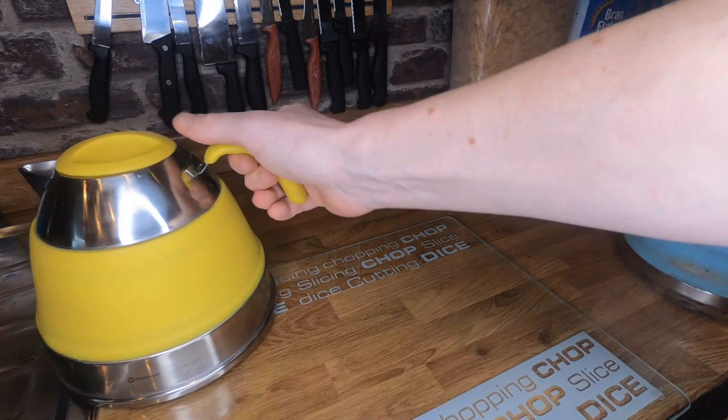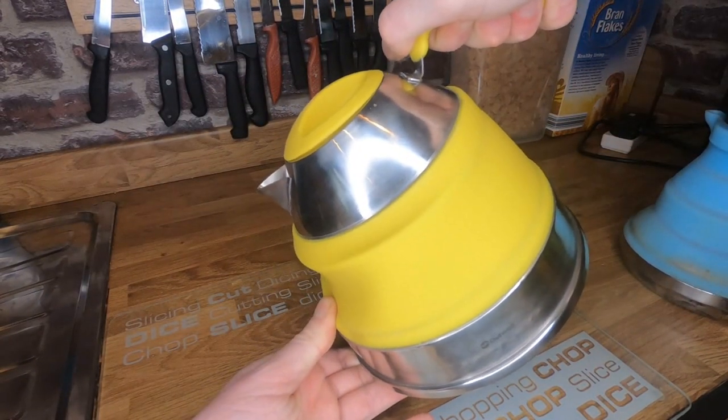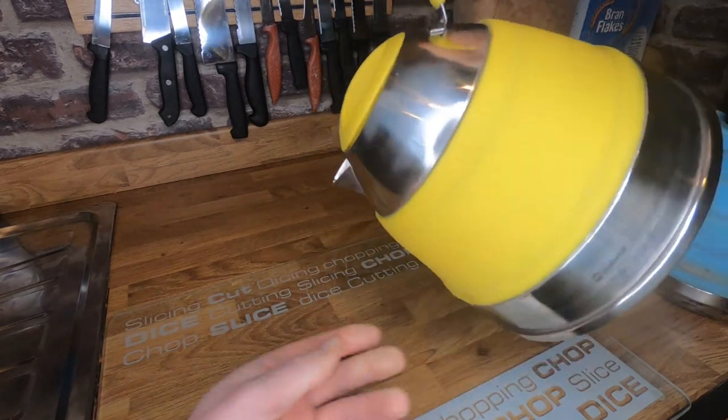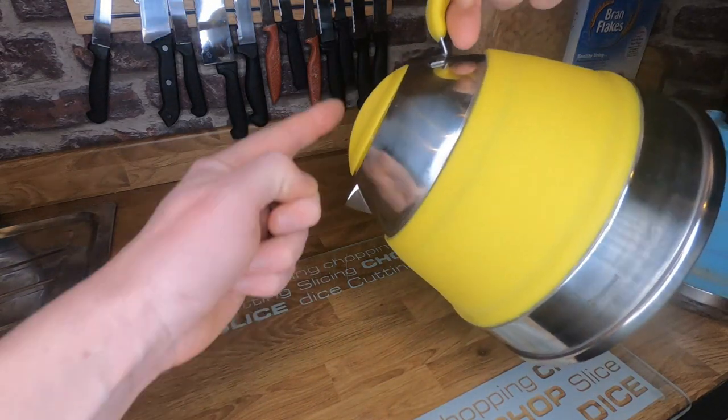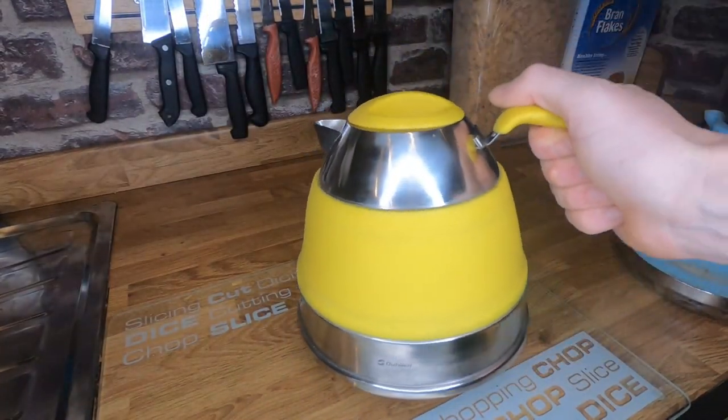The metal ring on this Outwell — even if you try and put force on it — it's not really folding up at all. And when you're tipping it, your hand is back, so the steam's not going straight up onto your hand. Much better design.